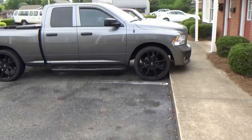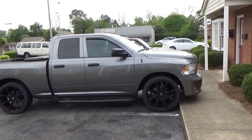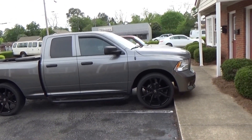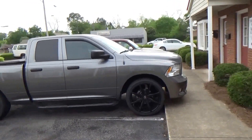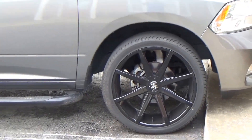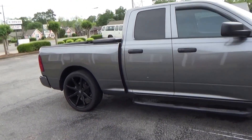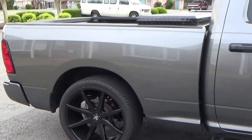It's a 2012 Ram 1500 with the Hemi. It's got a Trinity T1000 programmer, Air Raid cold air intake, 24-inch dub wheels, and a low-pro toolbox to put my stuff in — no tools though, I don't carry tools in my truck.